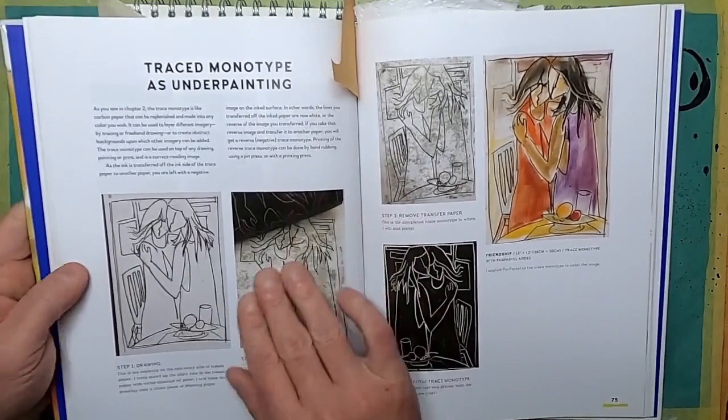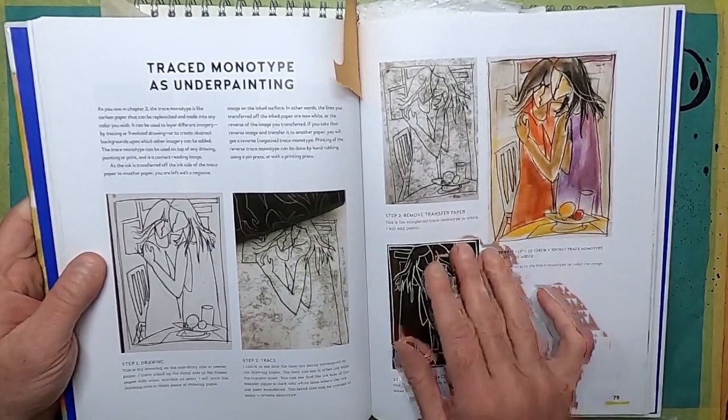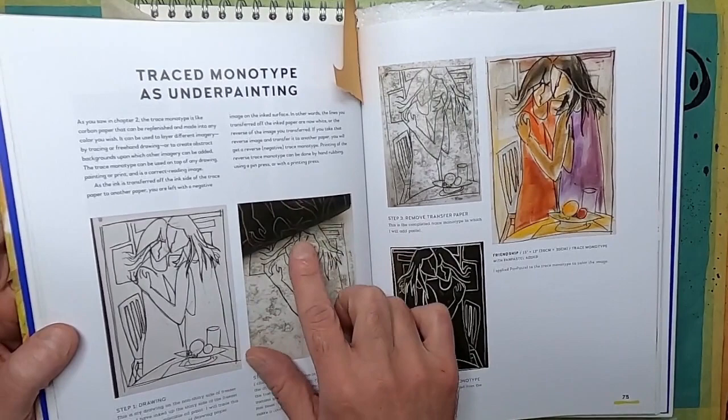So here's the book, and I want to try some mono printing today using some greaseproof paper, an image, and some water-based oil ink. I've read everything in the book and this is a technique I've been wanting to try for a while, just to see if it will add anything to the work I do.